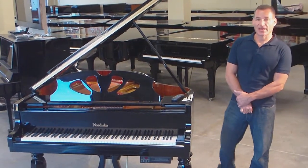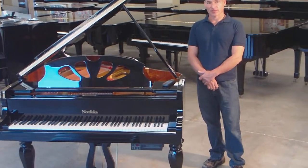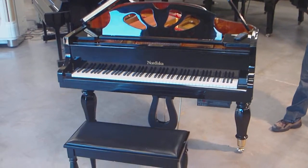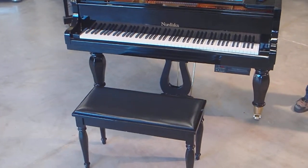Hello, my name is Russell Towson with Piano Outlet here in Marquette, Florida. Today I'd like to show you a piano that just came in. It's a Nordisco. The Nordisco is a piano made in China, but out of all the pianos made in China, this is the very best piano.